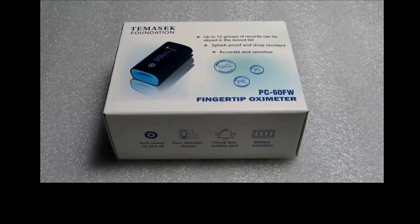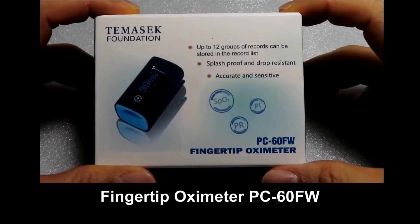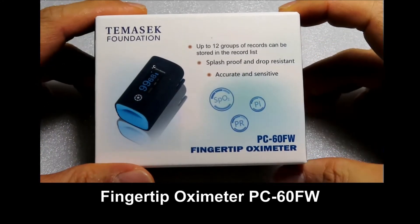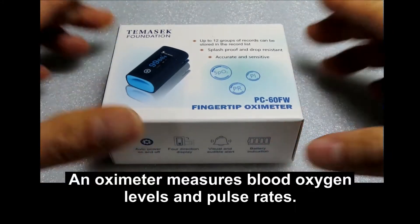Today, we are going to talk to you and unbox an oximeter. This is an oximeter that was given by the Singapore government. So basically, what is an oximeter?